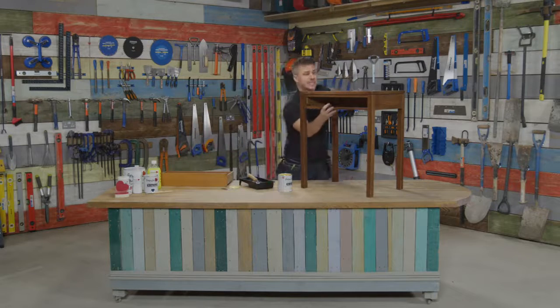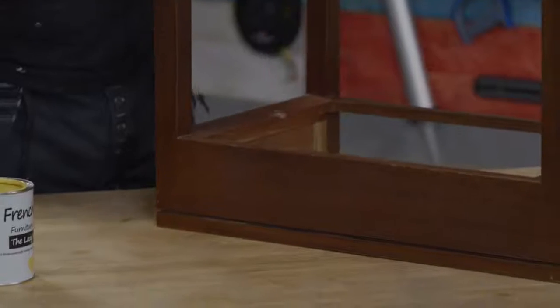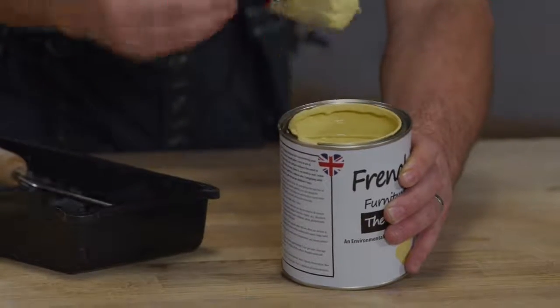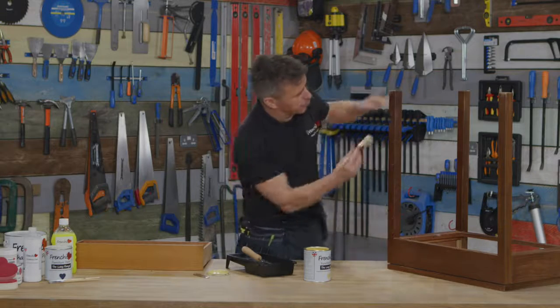Turn the item over. What you want to do is paint the legs first. I'm going to start doing the legs with the brush — not too much paint, just about this much — and I'm going to start right at the top and work my way down, going with the grain of the wood.